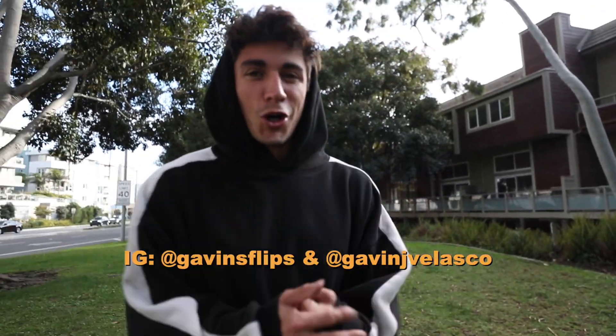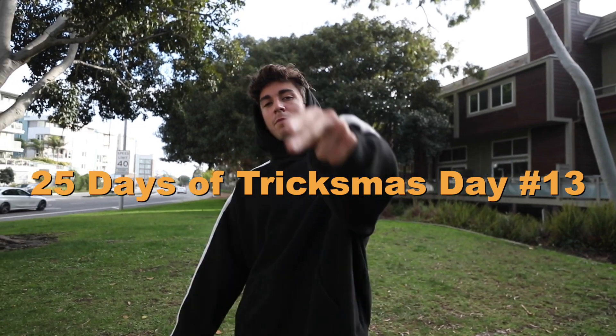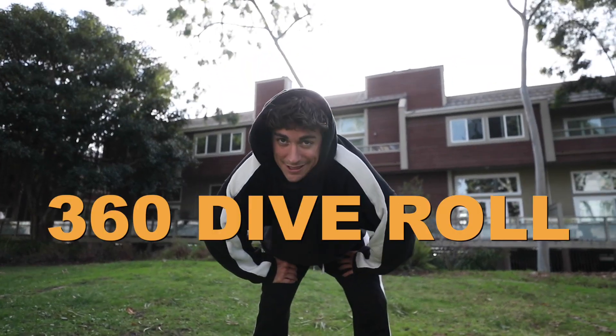We're outside in the cold today in the wet grass with no shoes to bring you another tutorial on my 25 days of tricksmass. This isn't just a normal tutorial — I'm going to show you guys my five favorite rolls, cool roll variations. Let me know which one you like the most. Let's get into it — I'm gonna start with a 360 dive roll.